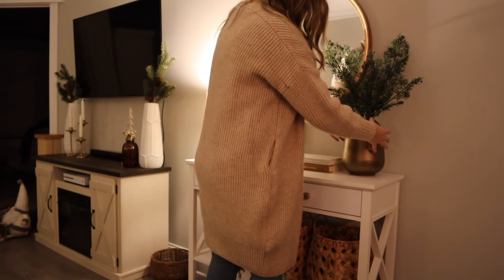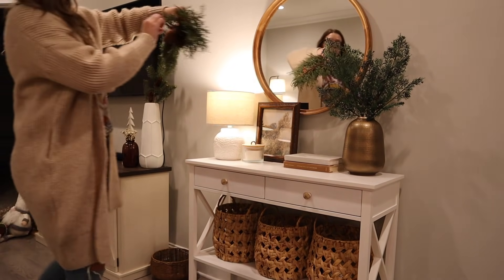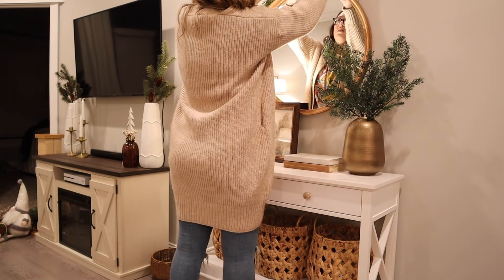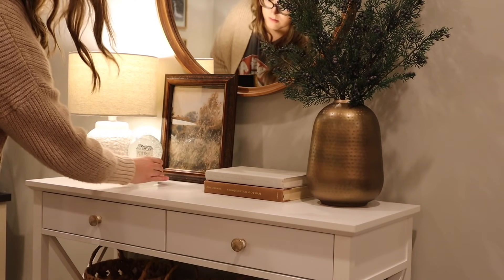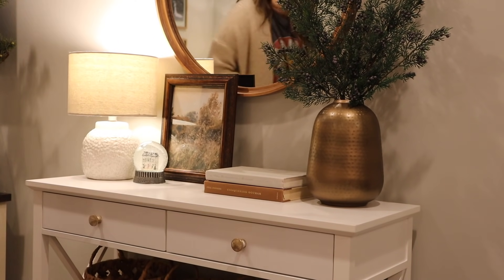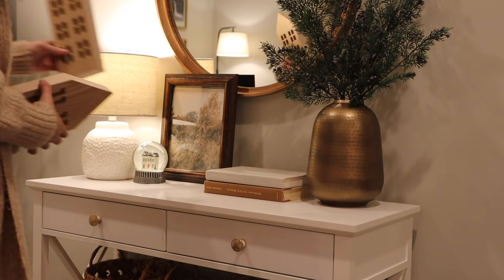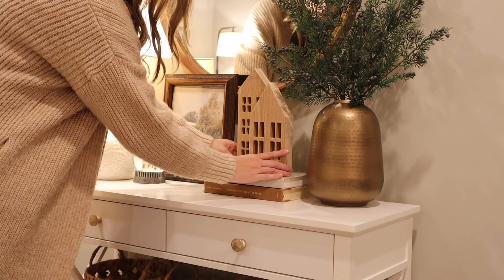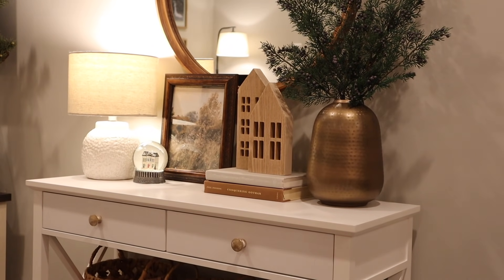I added this really cute swag above the mirror, but it was out of the frame, so I'll include a clip at the end. I think it's really pretty and it ties in the greenery that's actually on the table. And I'm just going to throw in this cute little snow globe I got last year — it says 2020 because that's when me and my husband got married, so it's kind of sentimental. These little wooden houses just kind of finish it off.